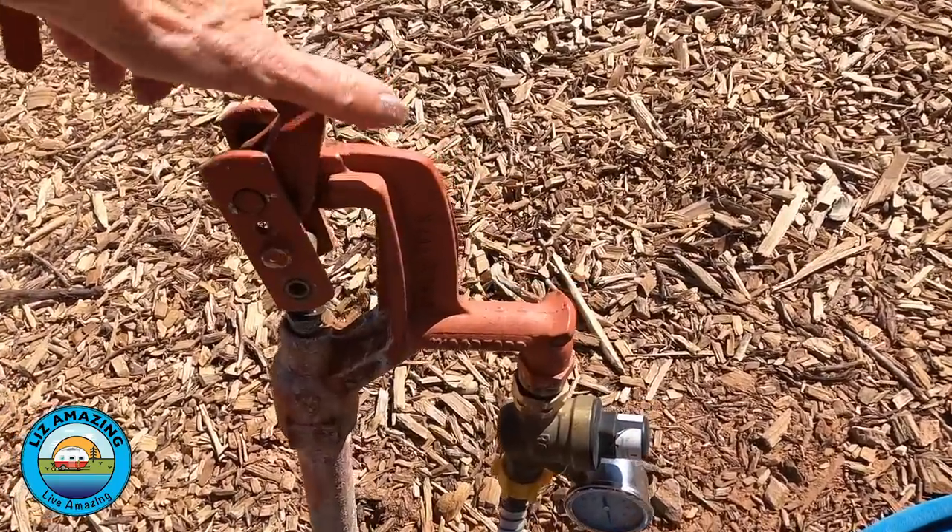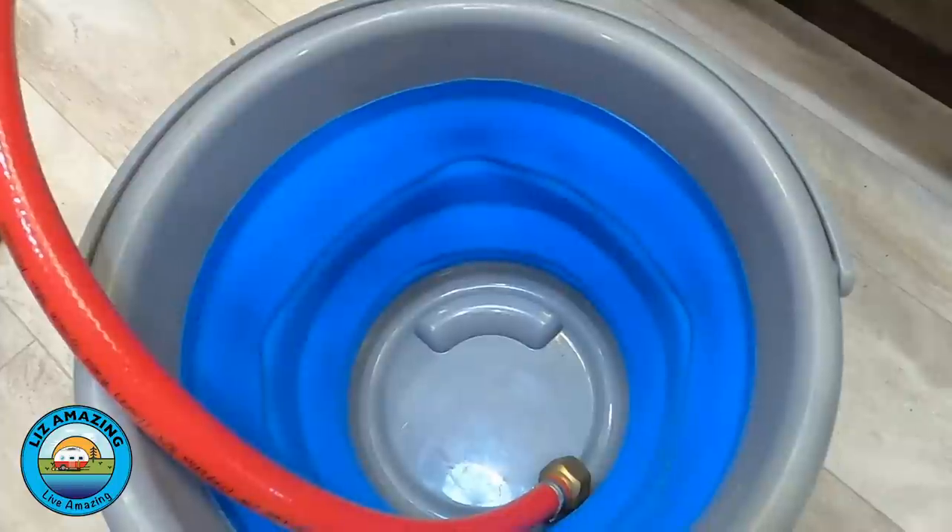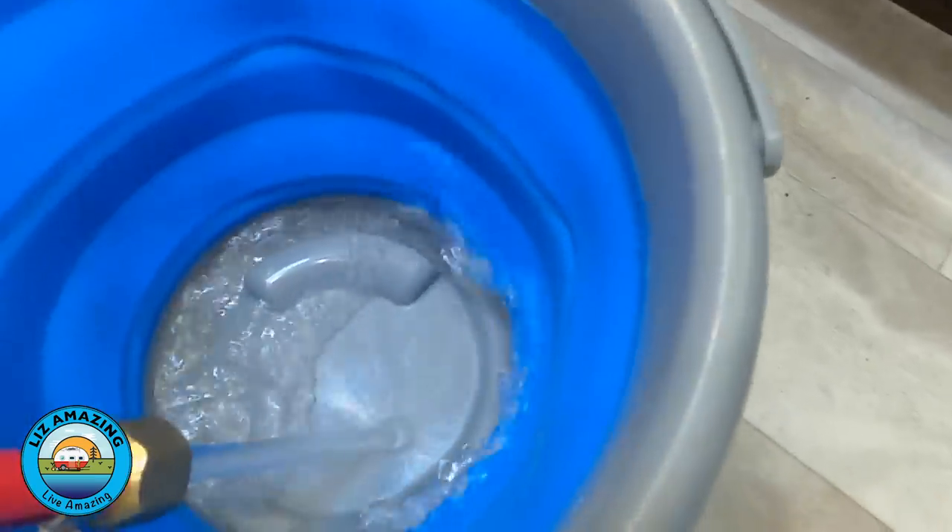The next thing we did was look at the dishwasher supply line. Since I was in there, there's a hose for the dishwasher option — which we don't have — but the hose is there. We shut the water off outside first, took the plug out of the end, and turned the valve on. You don't want to do this with the water on outside — make sure the water is off and you've cleared the pressure in the line. Open a faucet to release residual pressure, then turn it back on with someone outside and someone inside holding the hose in a bucket. We had really good pressure from the dishwasher line.